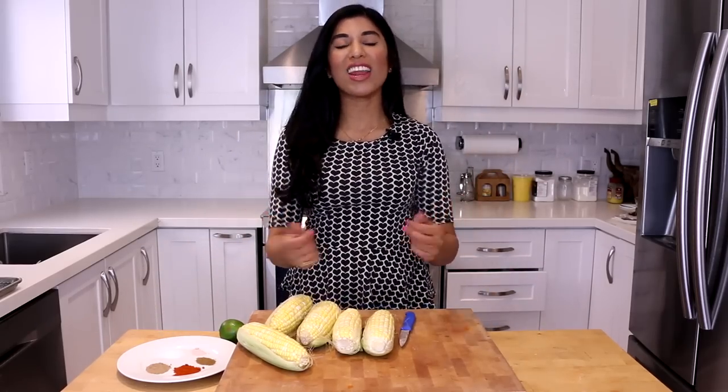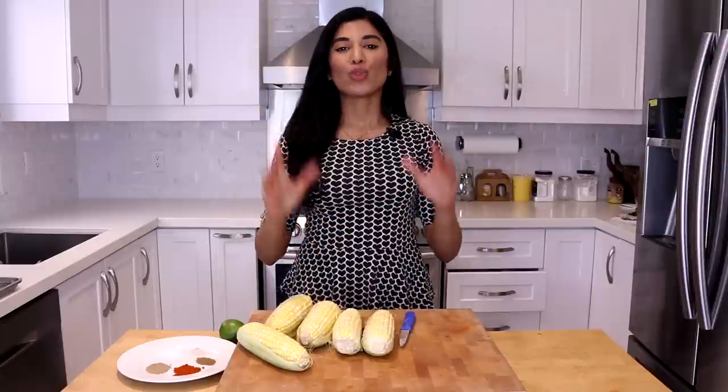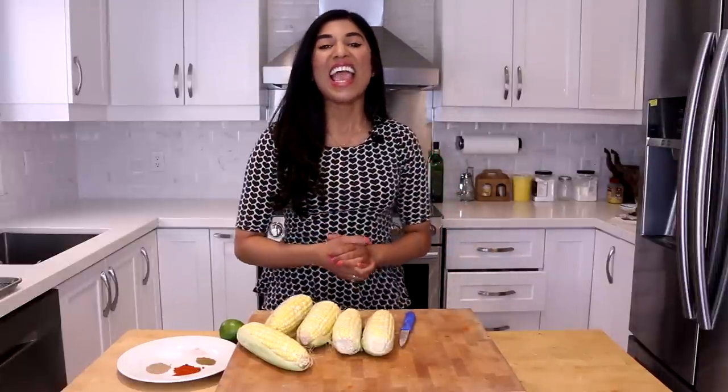Hey guys, it's your girl Vijaya and in today's video we are making corn — but not just any type of corn. We are making Indian style street roasted corn, specifically the kind you can buy on the streets of India.